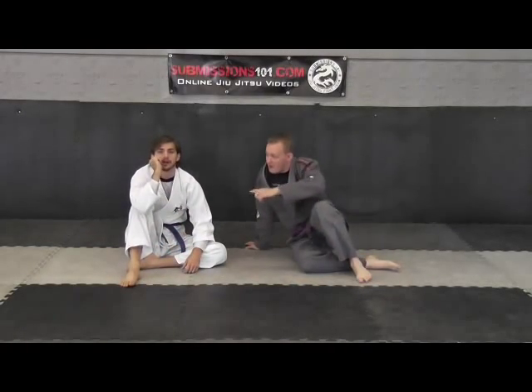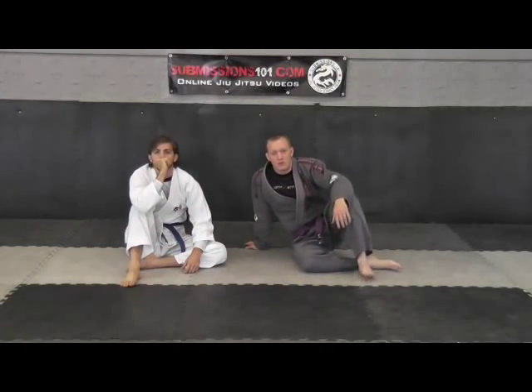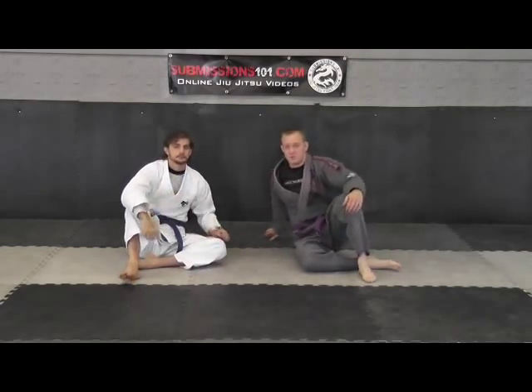Submissions 101. I'm Ari Molden here with Matt, and we're going to demonstrate how to do the omoplata shoulder block from the guard position.